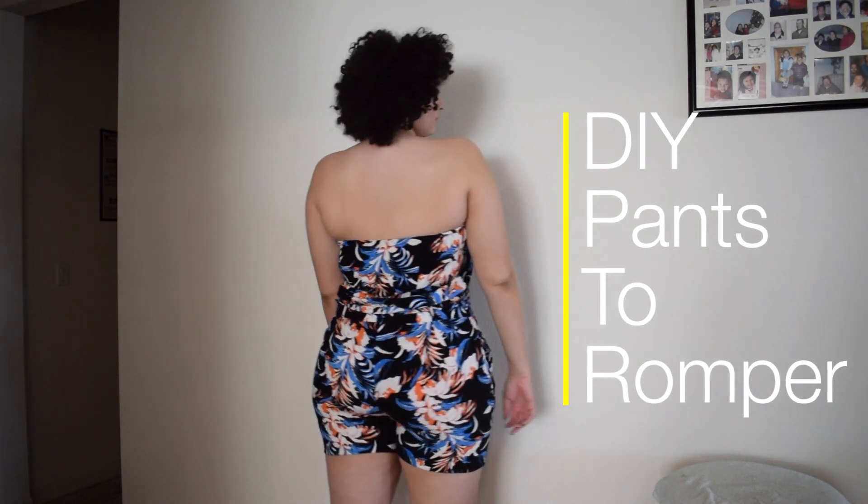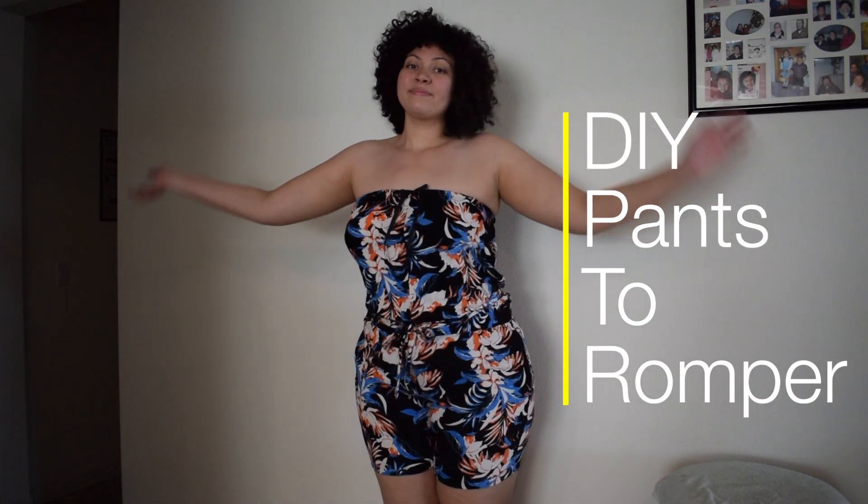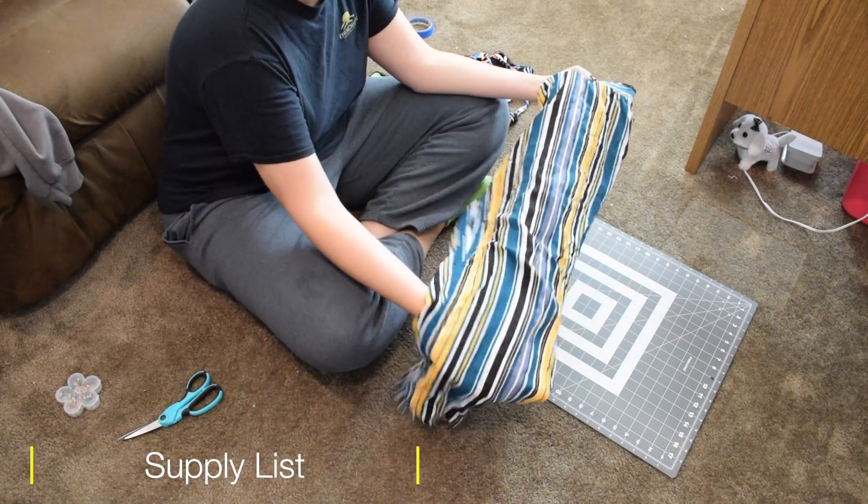Hi everyone, welcome back to my channel! Today I will be showing you guys how to make your very own romper out of pants. So without further ado, let's get started. In this video, the supplies that you're going to need for this is a pair of pants.